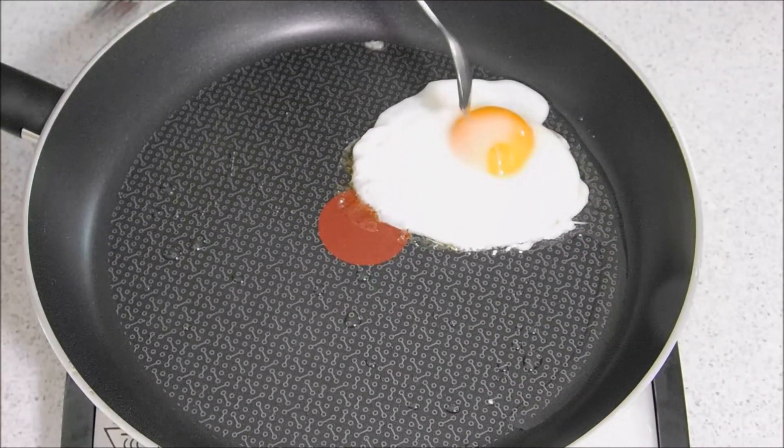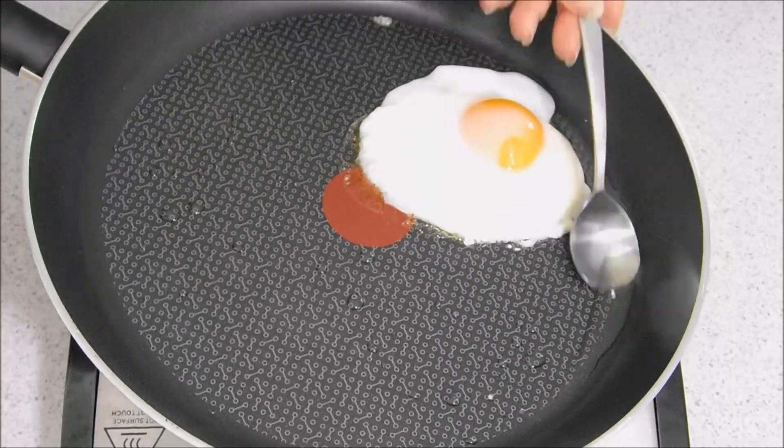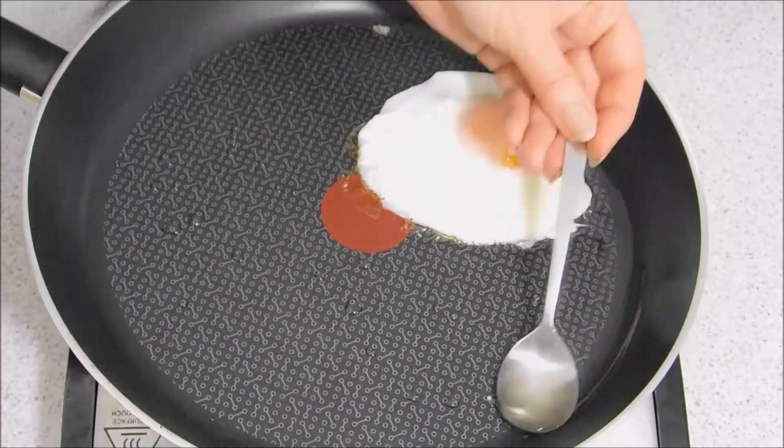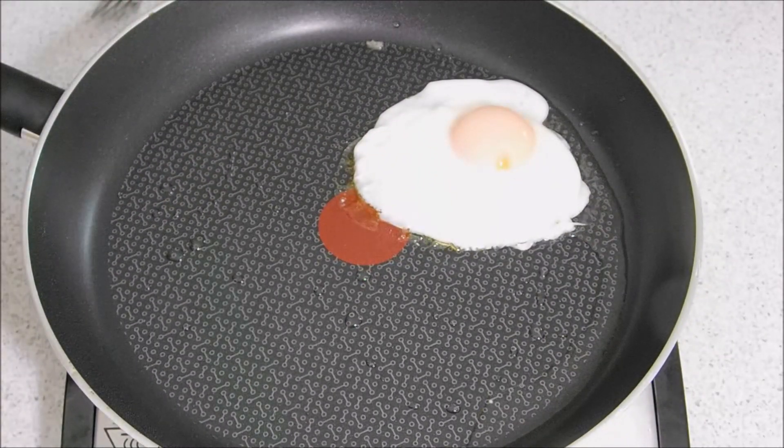You can see the white on the actual top of the yolk — they're cooking nicely. That is one perfect egg.